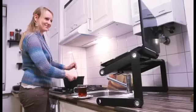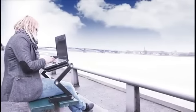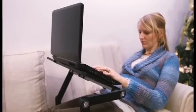Break free from the chains of your desk and use your laptop the way it was intended. From your bedroom to the kitchen, from your living room to the park, outside on your lawn, or inside while you relax on your sofa or bed.